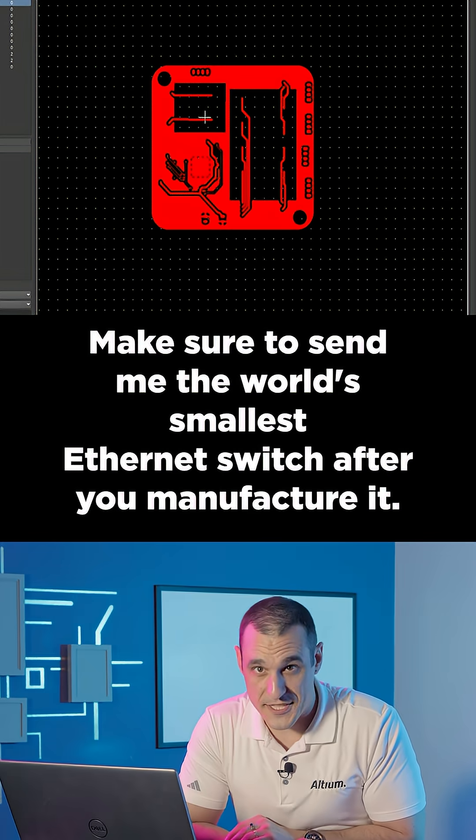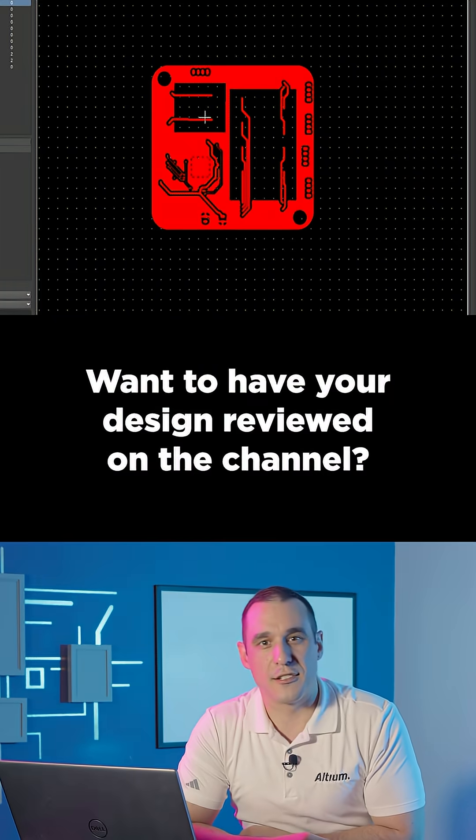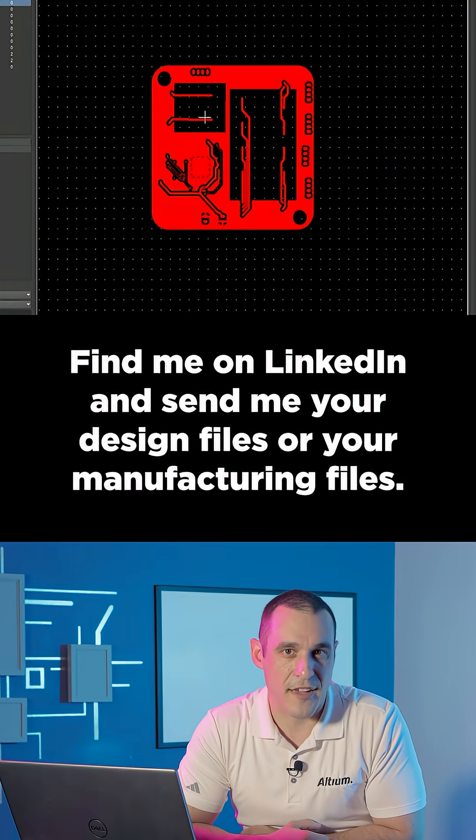Make sure to send me the world's smallest Ethernet switch after you manufacture it. Want to have your design reviewed on the channel? Find me on LinkedIn and send me your design files or your manufacturing files.